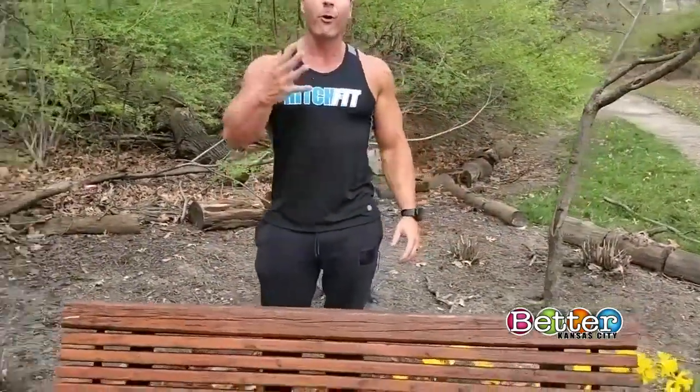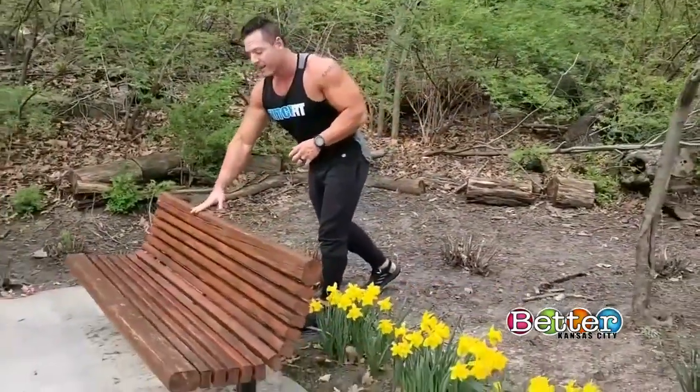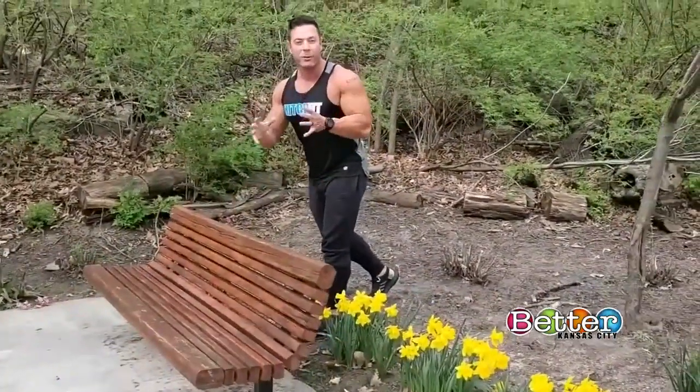Today we are going to take the workout outside. I found a park bench here. We're going to do a four-exercise routine that's going to be a full body workout. For each one of the exercises, we're going to do 10 reps and go through the cycle three full times.